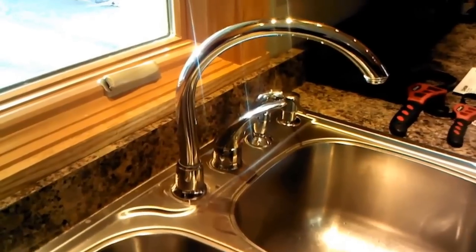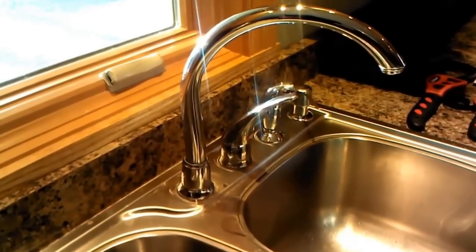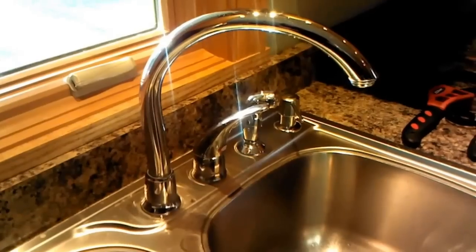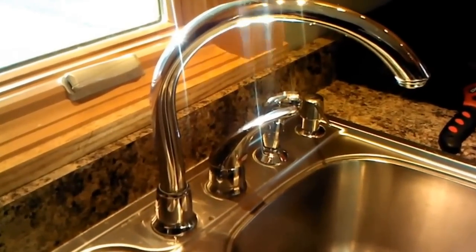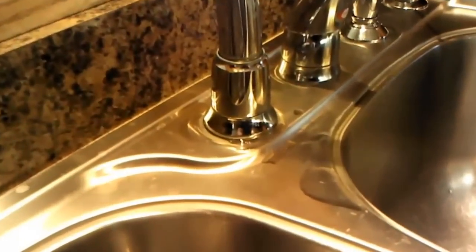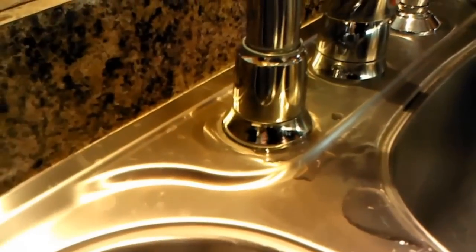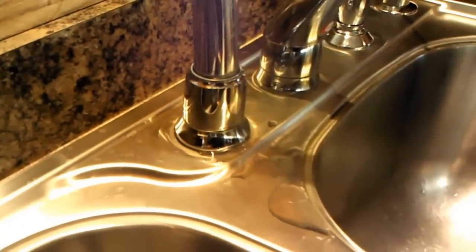Today I'm going to show you how to fix a leaky Moen kitchen faucet. In our case it's one of those high faucets with just a single handle. Mine's actually leaking at the base — you can kind of see some of the drips down here. And this collar here actually unscrews, so we're going to show you how to do that.